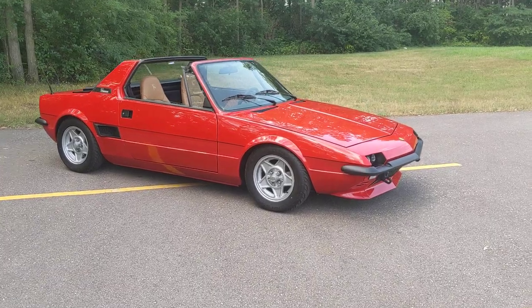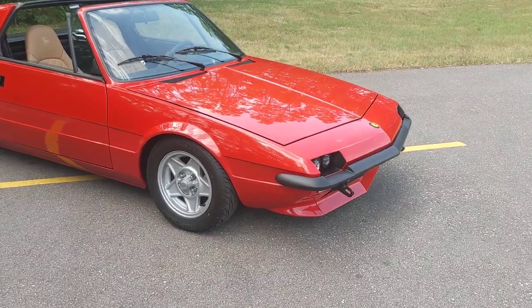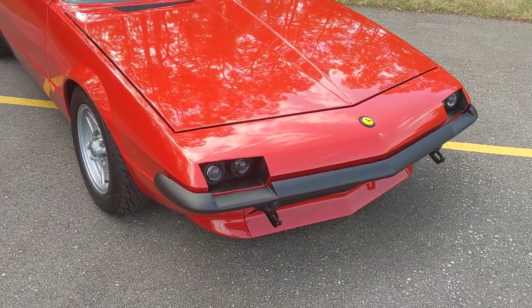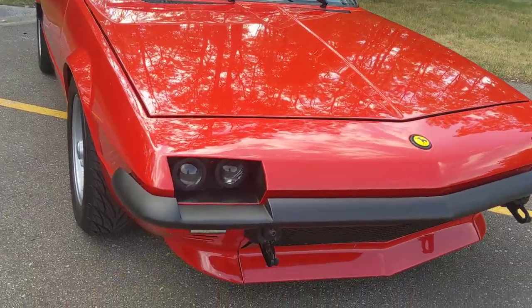This is a rather unique Fiat X19. It's had a few custom modifications done to it. The bumpers are off of an early generation Camaro. The headlights have been modified from pop-up headlights to projector beam headlights.